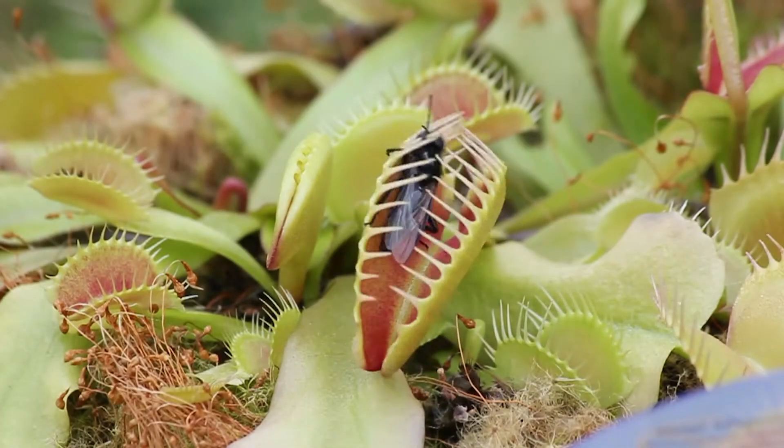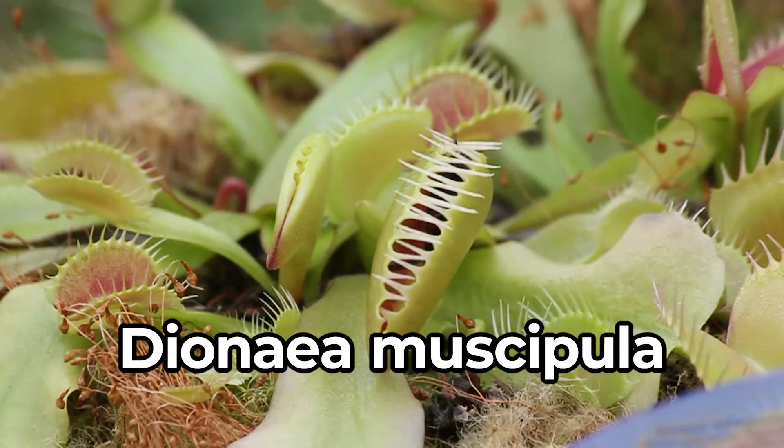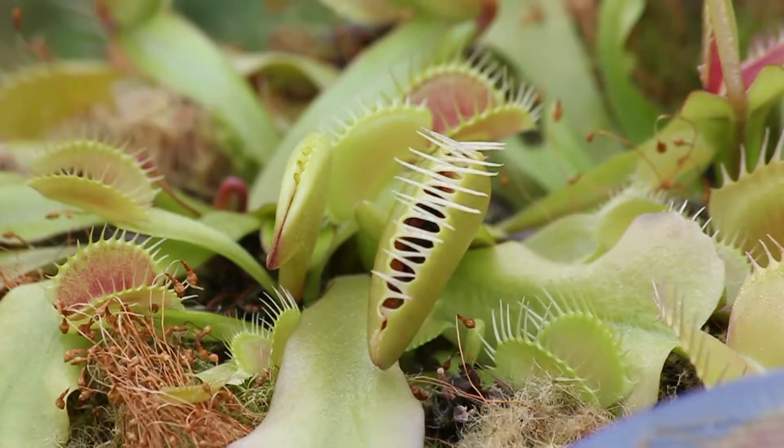Carnivorous plants are exactly as they seem — a plant that eats animals to survive. Many of you have heard of the Venus flytrap, or Dionaea muscipula, a plant that lures in unsuspecting flies to land on their leaves, promising a tasty snack for the fly, only to be consumed by their jaws.